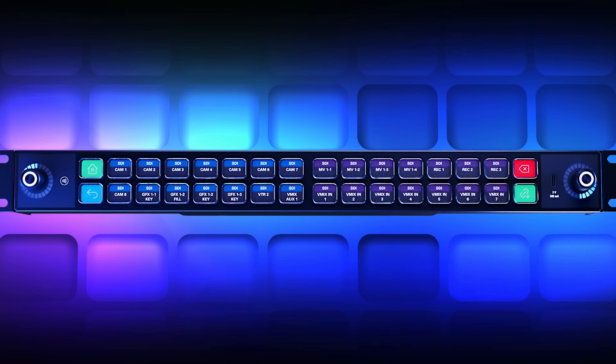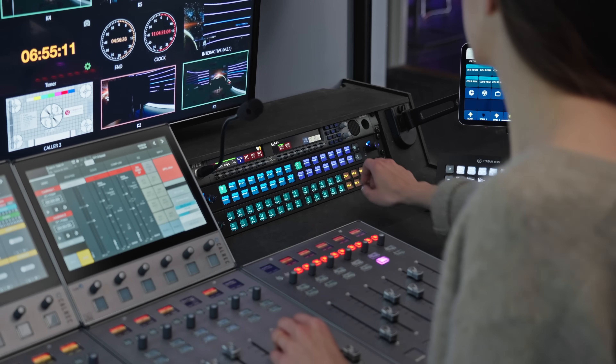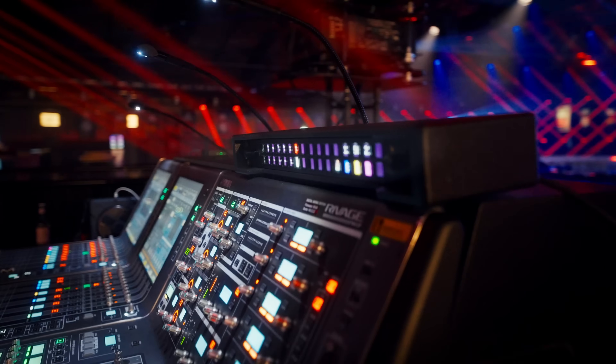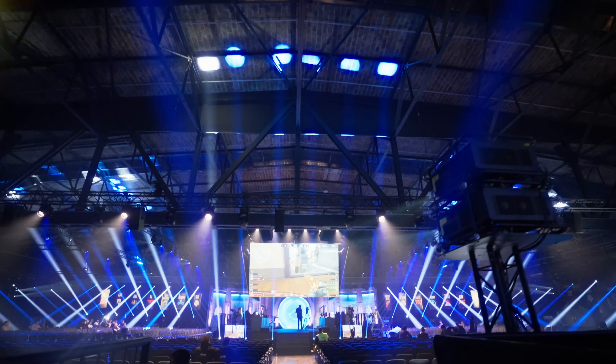Last year, we released StreamDeck Studio. This rack-mounted 32-key solution met the needs of professionals in the broadcast space, featuring a first for StreamDeck: an Ethernet connection with support for Power over Ethernet. Now, we're bringing Power over Ethernet to more of our StreamDeck family.